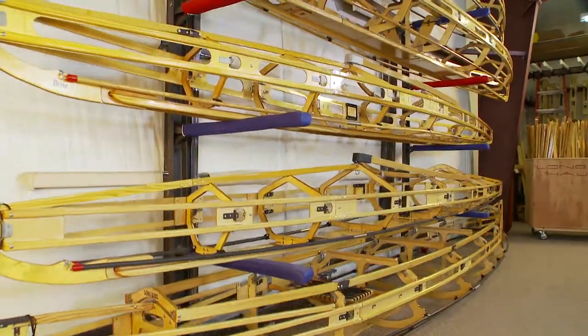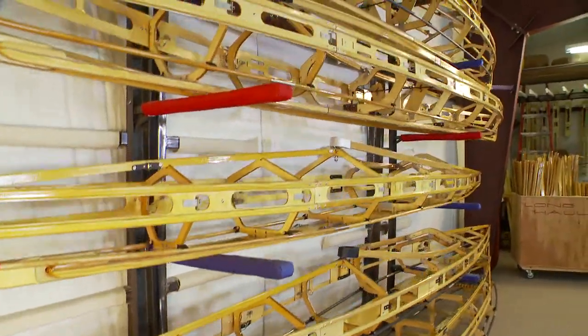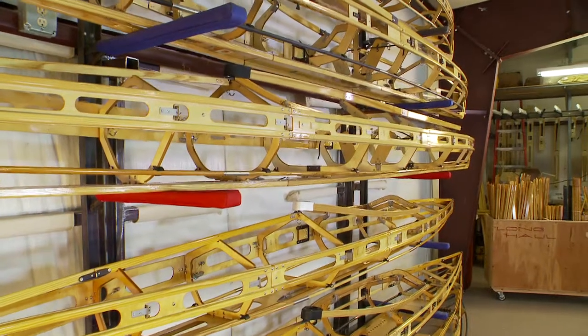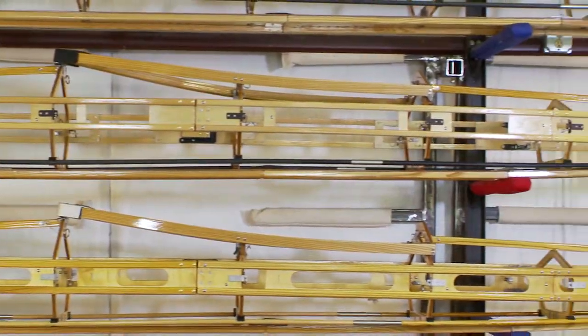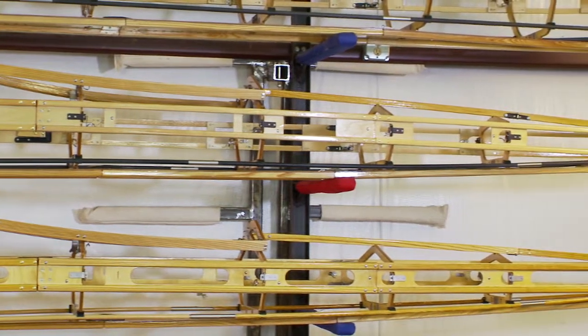We've been listening to feedback from our customers, and sometimes we hear that they would like to try to get a lighter boat. So that's what we're working on here with the classic frame and the classic skin.